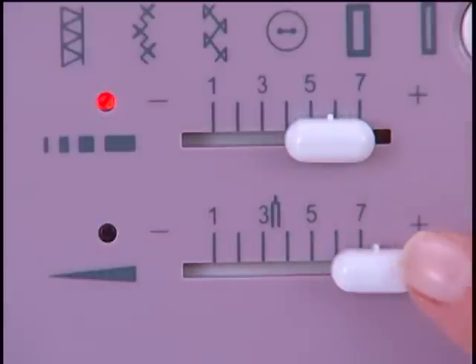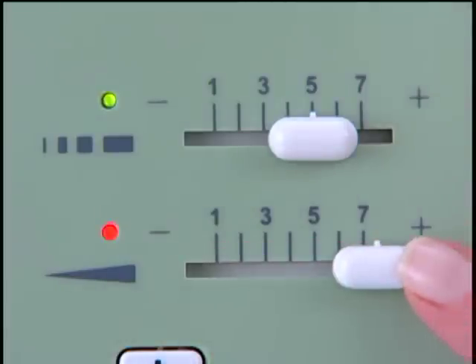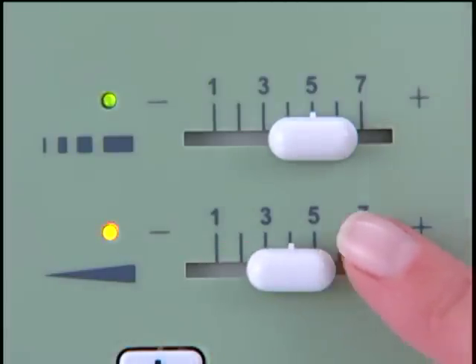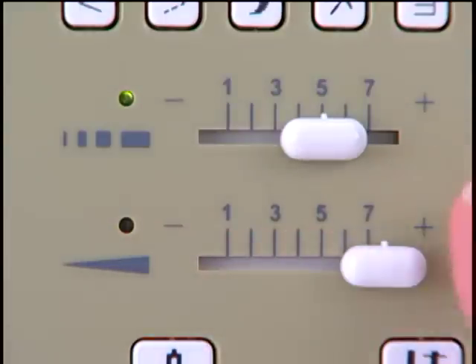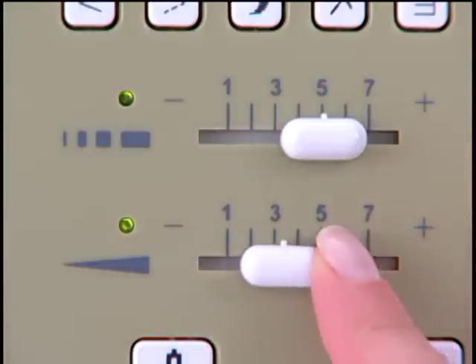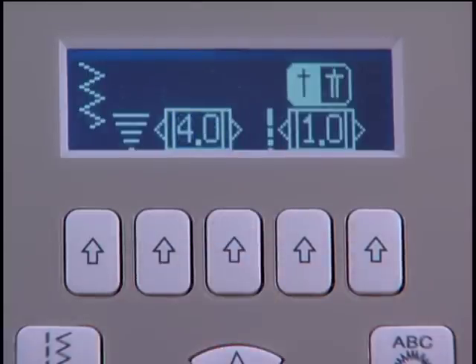The stitch width lever is here. Use this to make stitch patterns narrower or wider. To activate the function, first slide the lever all the way to either the left or right, then slide it to the position you want. The 7470, however, has buttons for changing stitch width displayed right on the screen.